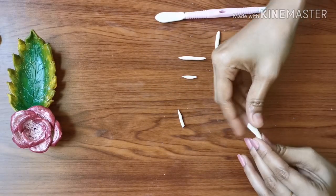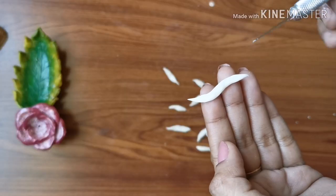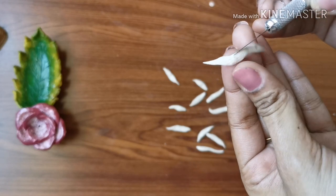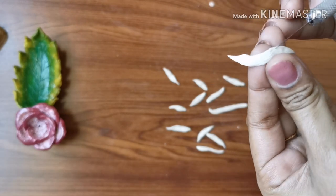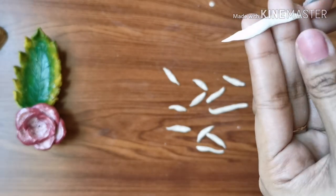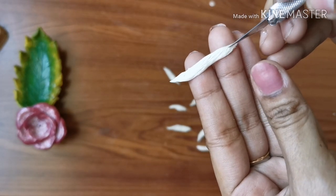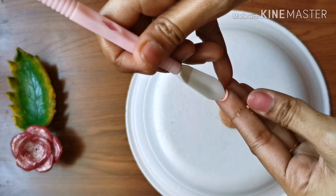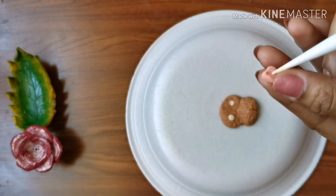These little white pieces are made for ears. In this portion I am making some lines using the precision knife. For the tongue I am using a pink color and a modeling tool in order to get the shape of the tongue.